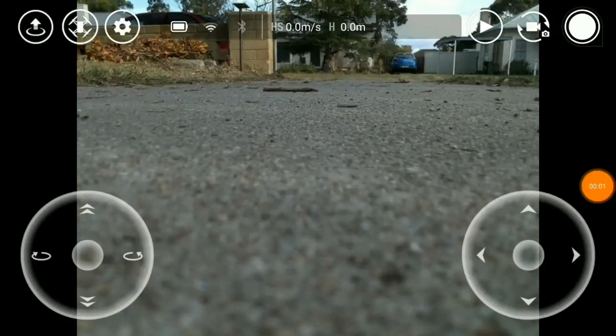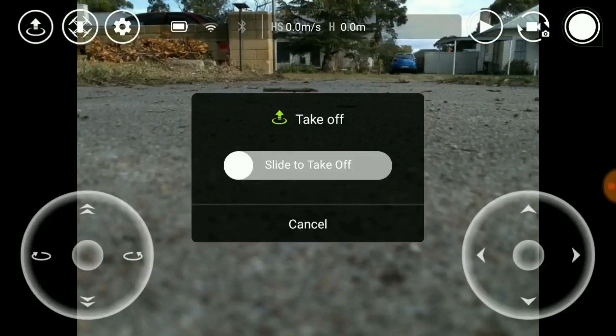Hey guys, Mark from Wild Family Traveller here to continue on from Marley opening the Tello. I'm going to show you some of the features. You have to fly the Tello via an app — there's no remote control that comes standard with it, but you can buy a remote control separately.